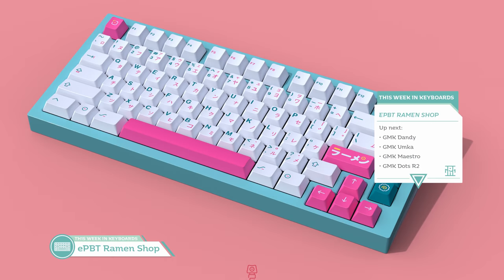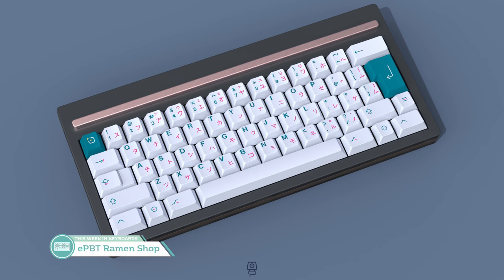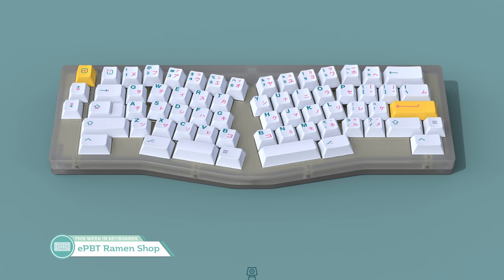Starting off, we have E-PBT Ramen Shop by PlopMK, who's running the set on Kononaut's store and KBT fans right now. This harkens back to the popularity of E-PBT Sushi, back when E-PBT was newer in the community and everyone was buying that light blue and pink sushi set. E-PBT Ramen is, quote, 'sushi on steroids,' and I'd have to agree based on the slightly bolder color options — a darker blue, a darker pink, and a cooler base color. At $75 for the base kit, it's a pretty attractive offer for those who want to get into thick PBT with some fun dye-subbing. I'm probably going to get this one. It's running until the 22nd of the month, so get it before they're out.